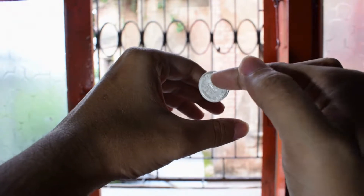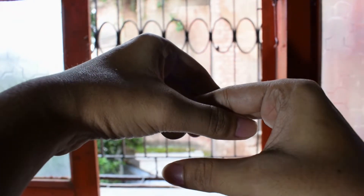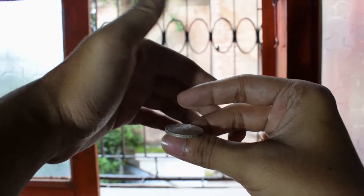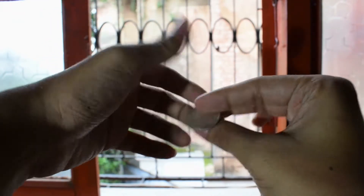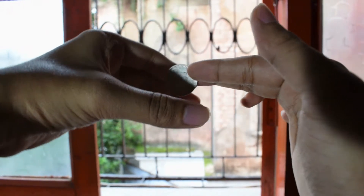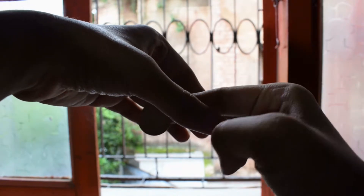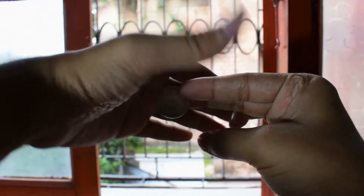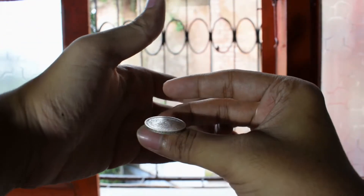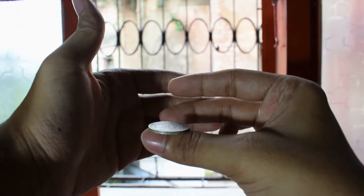Now you show both hands empty, and as you put your right hand inside your left hand, what you do is you slowly put it here and then you transfer this coin to your thumb while your left palm keeps it hidden. You slowly go in, then you turn your hand like this and transfer this coin to your thumb, balancing it on the thumb while your left hand shields it from the spectator's view.